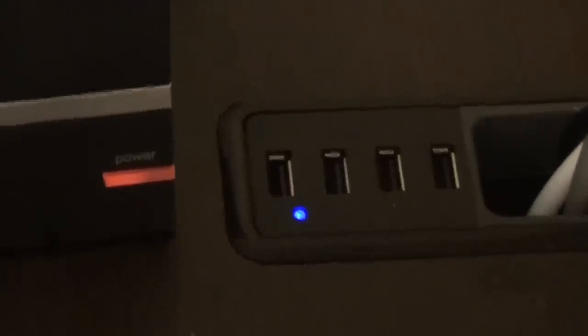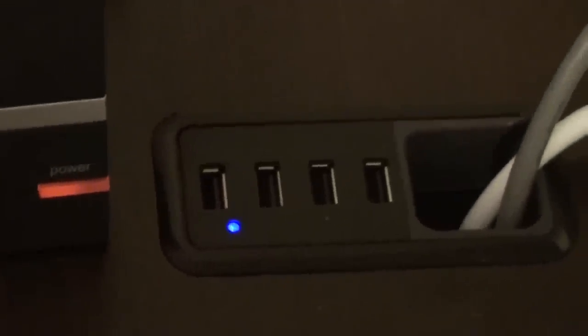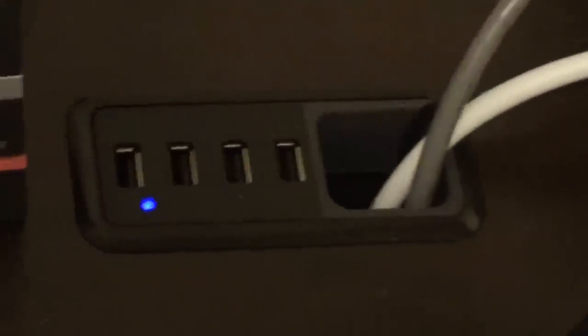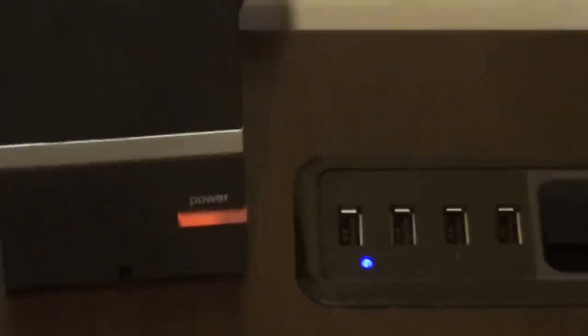The USB hub wasn't strong enough on its own to use all four ports and transfer data, so I had to go out and get an adapter and power it. Powered, it's fine — it works great. All my devices charge through it that should be charging through USB, except for my iPad. The iPad will not charge through it, or at least it charges very slowly. But my iPhone will charge and everything else, and it gives me more than enough room.